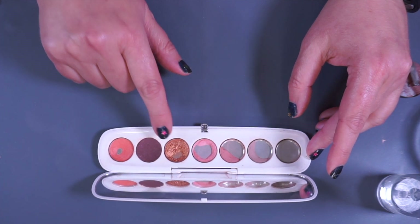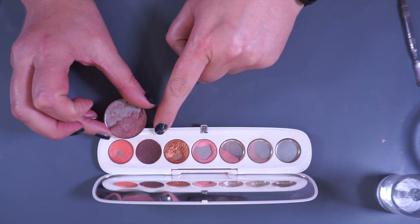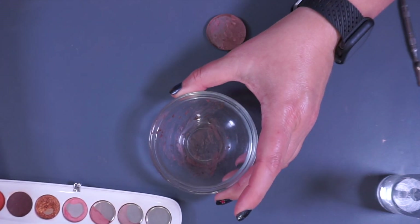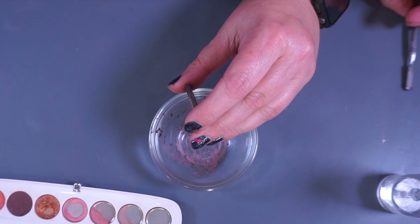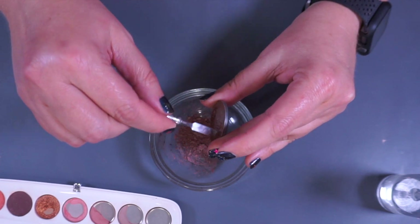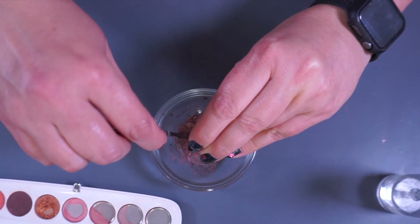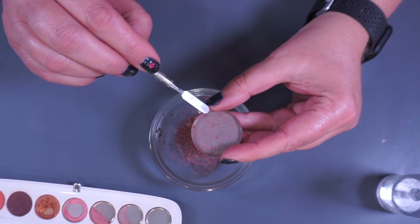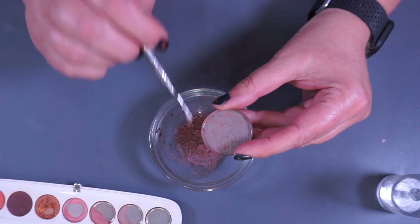We have that one done — it looks extremely dark, but we know that once it dries this is what it actually looks like, so I'm not too worried about that. Now let's get on to the franken. I didn't bother scraping all of this out because I'm just going to put the rest in here — it's not going to contaminate anything because it's the same thing. There's just a little bit left in this pan; I'll use that the next time I do my makeup, work it into my crease, and nothing will be wasted.